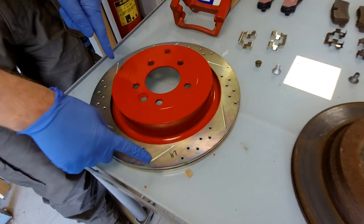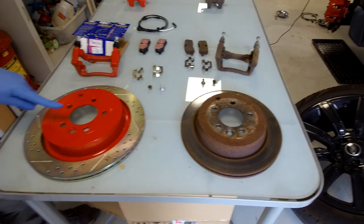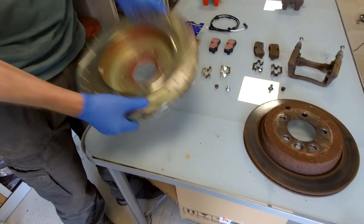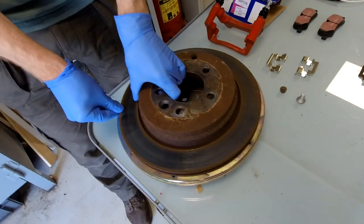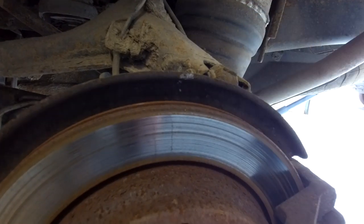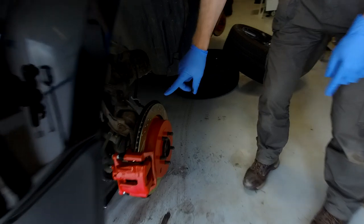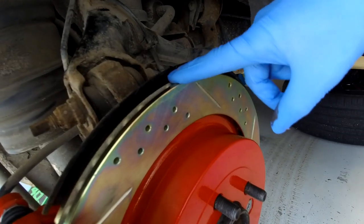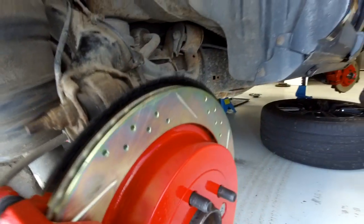If you've taken them out of the packet and you're not sure which is which: starting at the outer diameter and moving in, on the left hand one you will move in an anti-clockwise direction; on the right hand one you will move in a clockwise direction. That's the old disc we took off, this is the new disc - you can see it's a bigger difference when you pop them on top of each other. Another way you can tell: on the diesel ones you can get your thumb in between the back plate and the disc, but with the upgrade you can't get your finger in there.